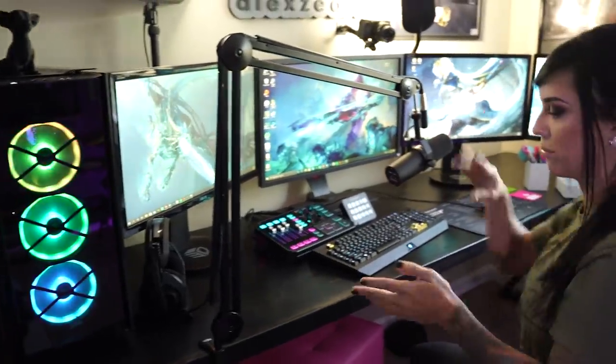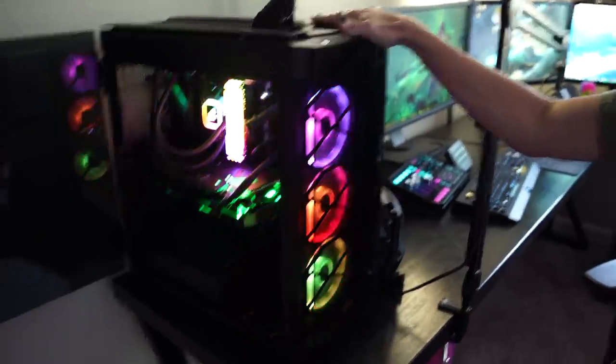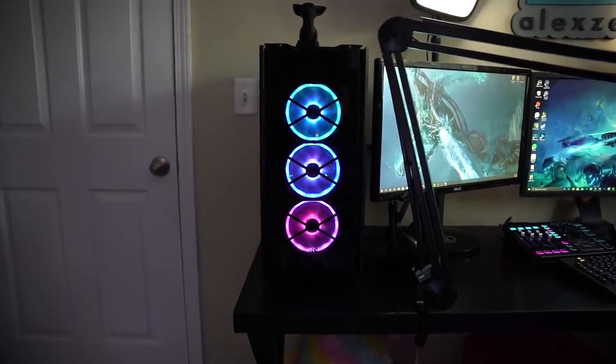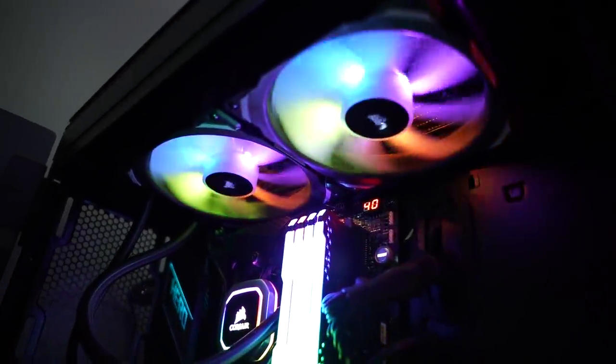Let's talk about my PC build first, then we'll go through the rest, working left to right. Starting with the case — it's a Corsair Obsidian. It's really pretty, got lots of fans, that's all that matters. For the internals, the CPU is an AMD Ryzen 9 3950X. I've always had Intel, so this is my first AMD — I've had no issues, it's been running great. My cooling system is also Corsair; it's got pretty LEDs in the fans, really awesome, and good cooling too.